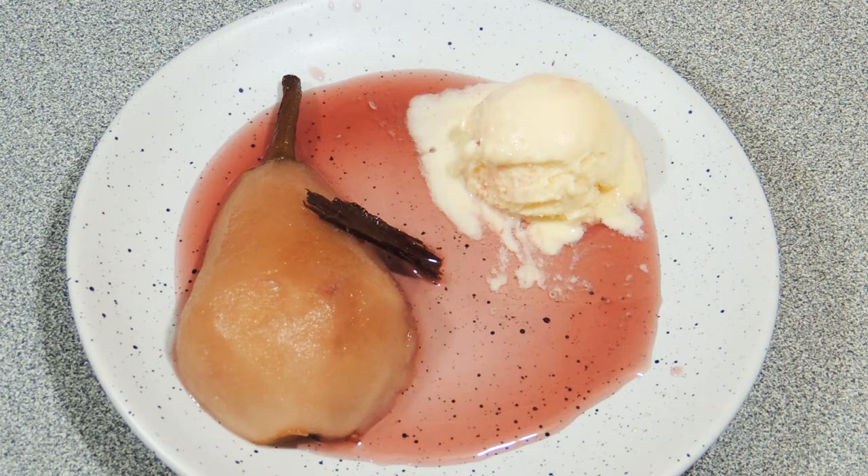Welcome back to KP's Kingdom — cooking with KP — and today I'm going to show you how I do these poached pears with red wine and cinnamon. Let's get on with it.